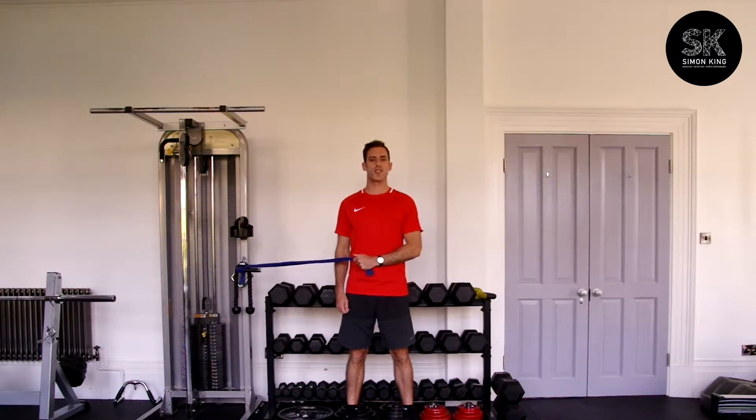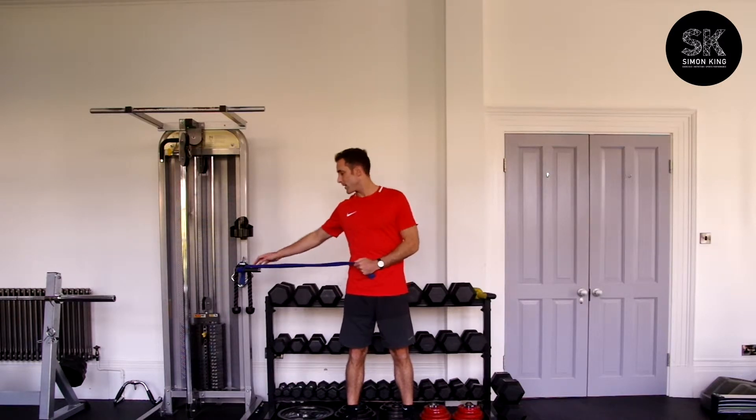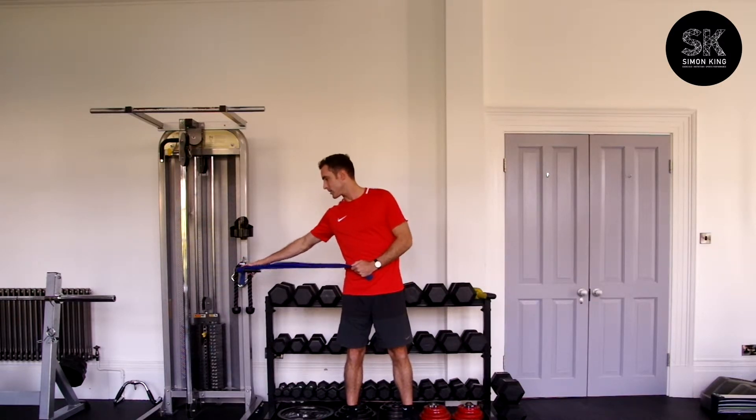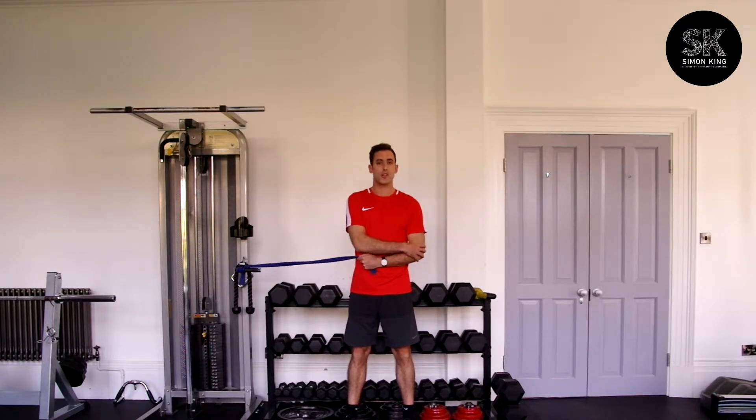For external rotation of the rotator cuff, have your elbow at 90 degrees with a resistance band around a fixed object — like I've got here on the cable machine. Make sure everything is in line. Keep your elbow tucked in and your upper arm stretched across the body.